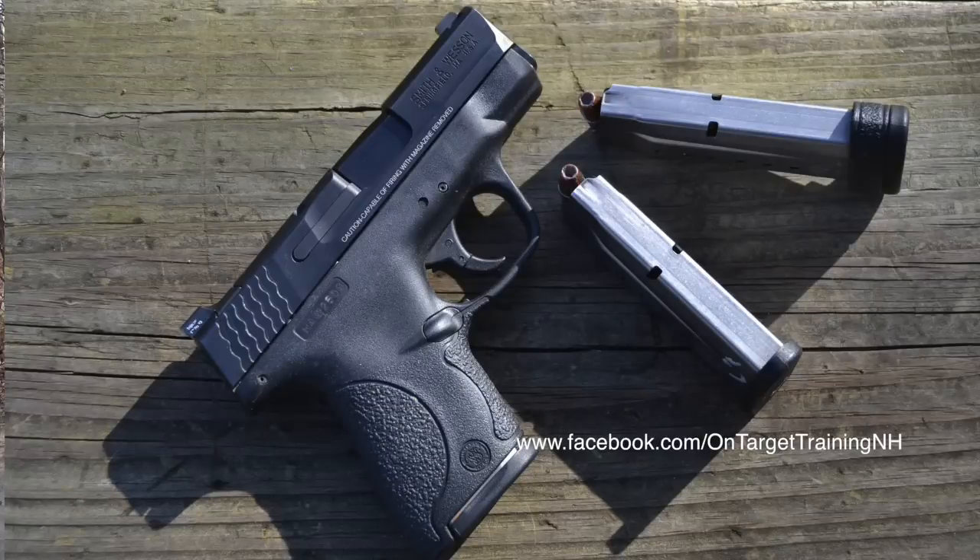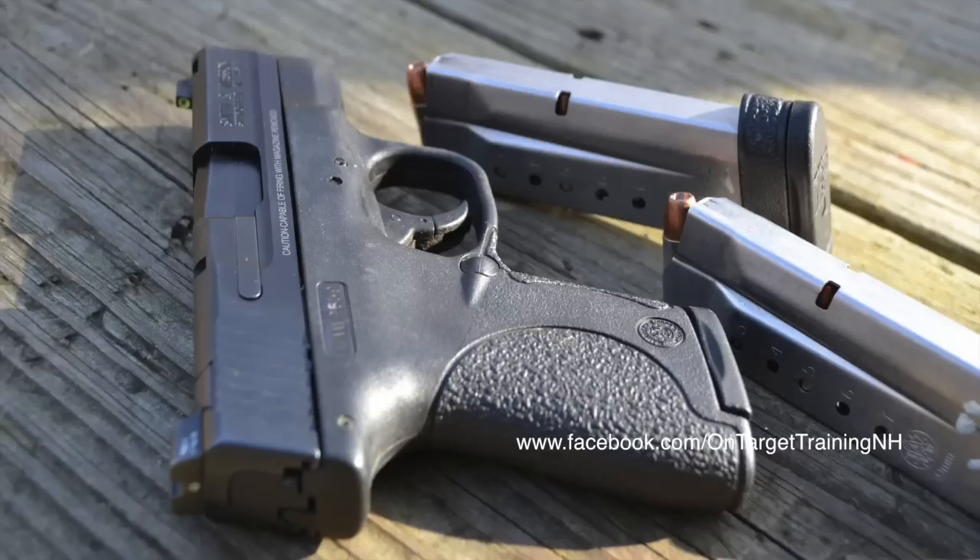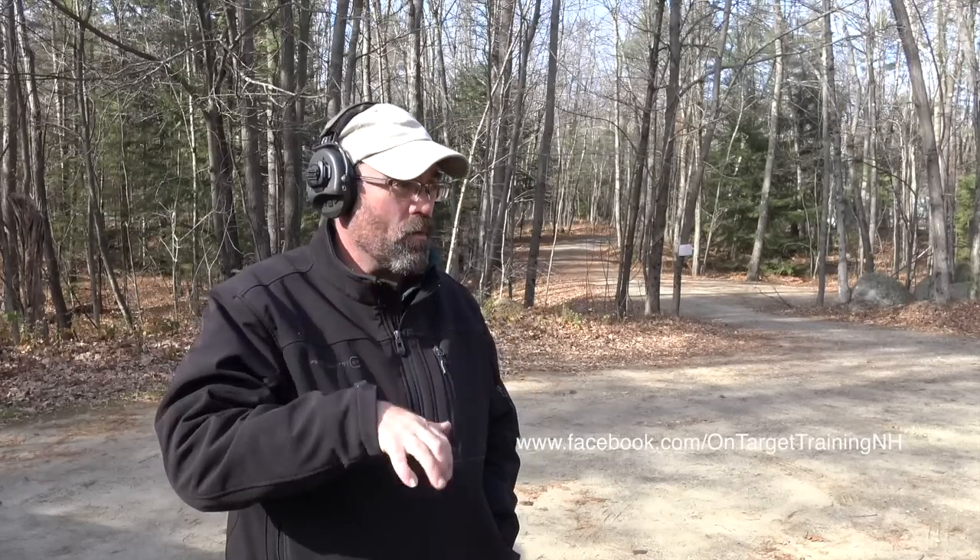This is going to be a very short video today because I'm just going to touch on a couple things. What I want you to take away from this is the importance of training, ongoing training, and then using that training that you've paid for to go out and practice — and having a plan when you practice. The gun we're running today is the Smith & Wesson M&P Shield in 9mm. I'm using an appendix carry holster. You're not going to see any blindingly fast presentations because that's not what I'm working on. What I'm working on is being proficient so that as I start upping my speed level, I'll be able to deliver combat effective hits if and when that situation arises.